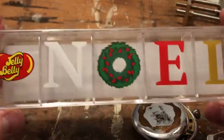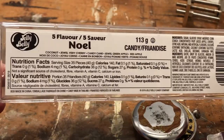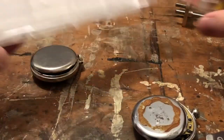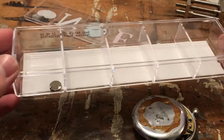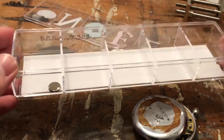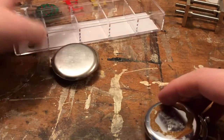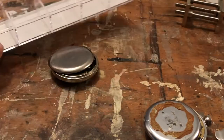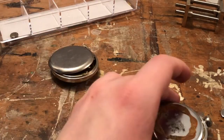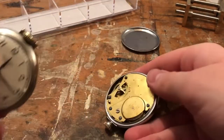In the late Christmas spirit, I'm using a jelly belly container to store all these small parts — it's conveniently good for that. If you're doing this for the first time, these containers come in handy. I have too many containers personally, but anyway — there's our case back, and the pocket Ben goes away for now.